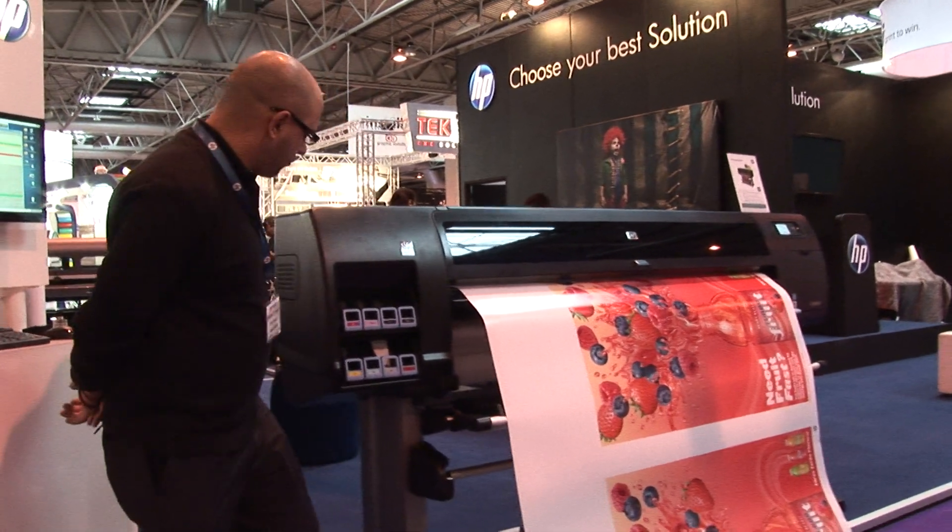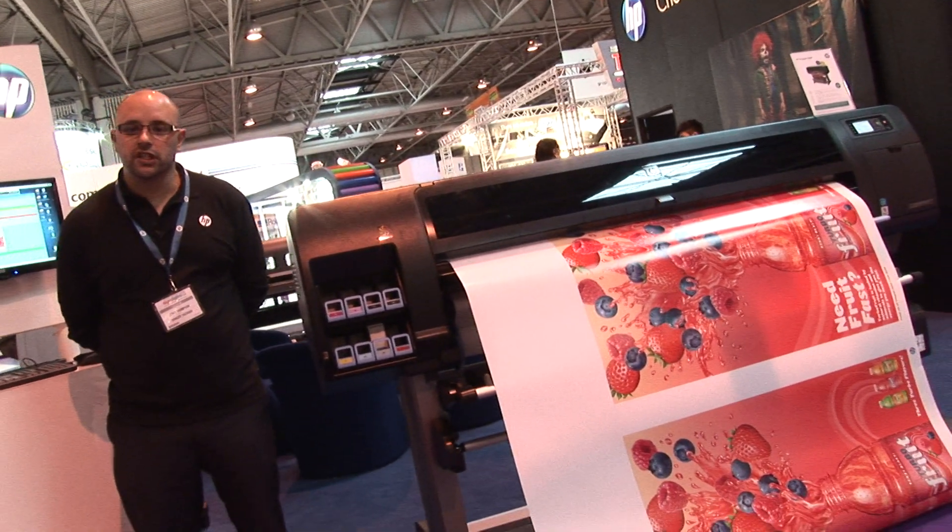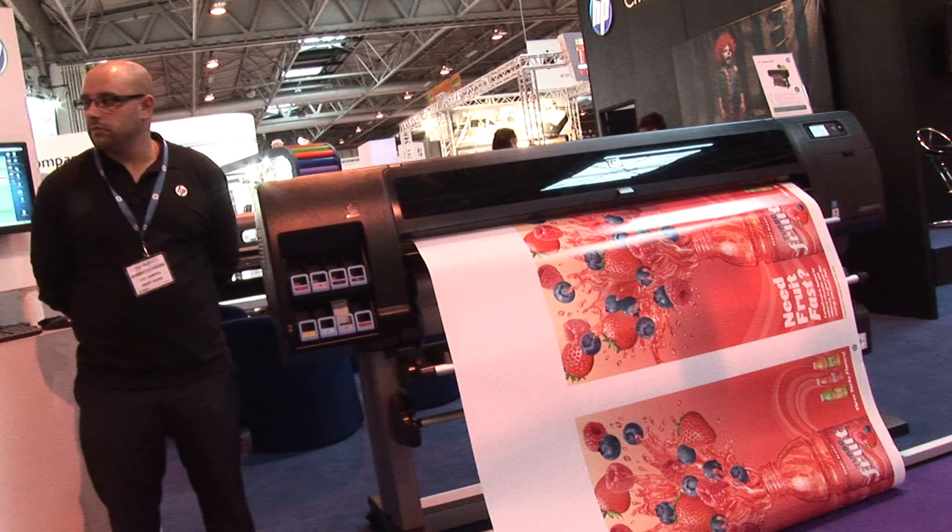It offers an eight-cartridge system and comes in a variety of options — a 42-inch wide or a 60-inch wide, both in non-postscript and postscript. Some of the real key benefits of the Z6200...